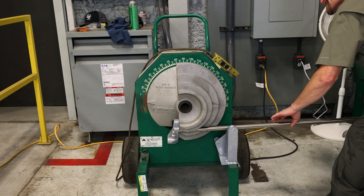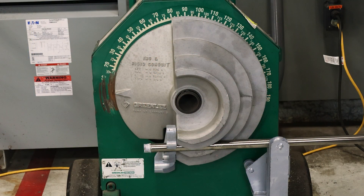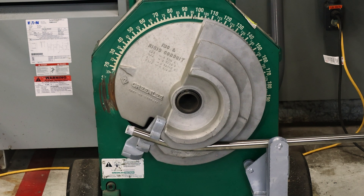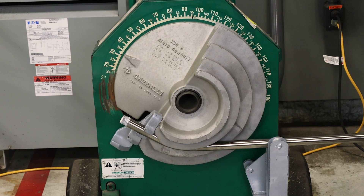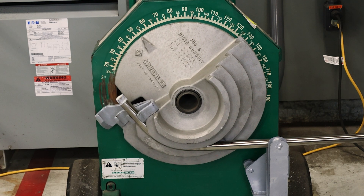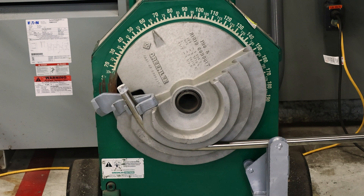Using an electric or hydraulic bender, bend the conduit until the required radius is met. Stainless steel conduit has more spring back than galvanized rigid conduit, so it will be necessary to overbend. Typically, stainless steel conduit requires overbending by 5-10% to compensate for this spring back.